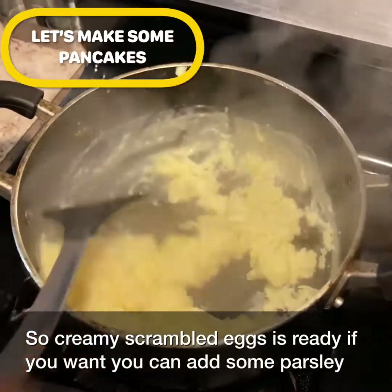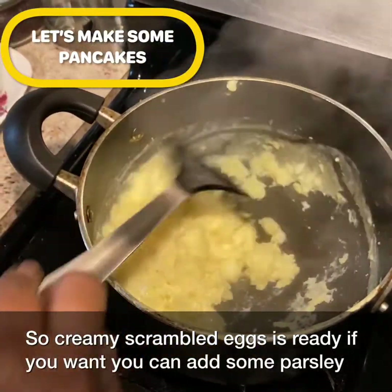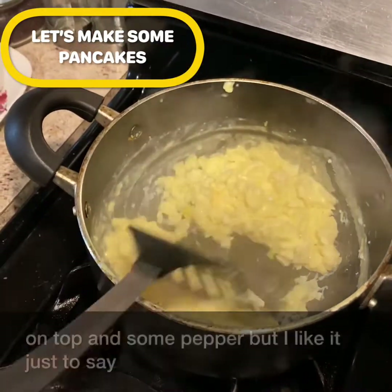My creamy scrambled eggs are ready. If you want, you can add some parsley on top and some pepper, but I like to keep it just this way.